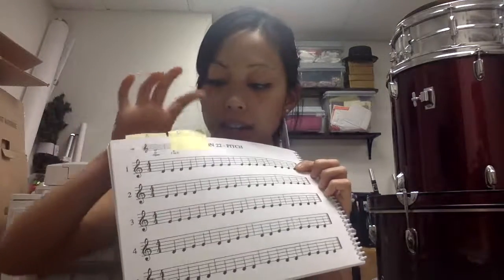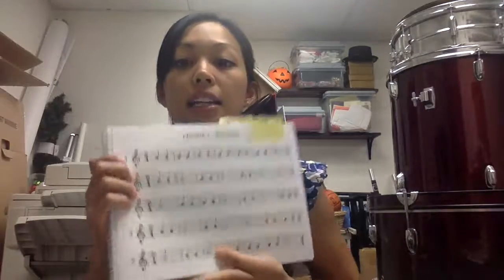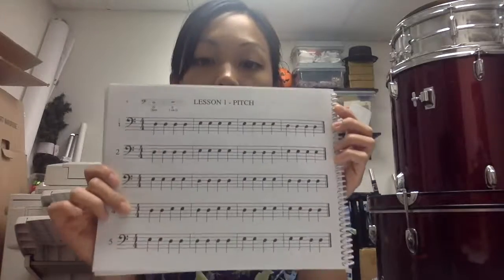One page covers pitch and the next covers rhythm. The rhythm page for the D section of violin is really complicated, so we keep lesson 22 for pitch but turn back to lesson 1 for the rhythm page, so that rhythm and pitches are learned at the same level. For cello it's more straightforward — lesson 22 on violin is the same notes as the cello D section.